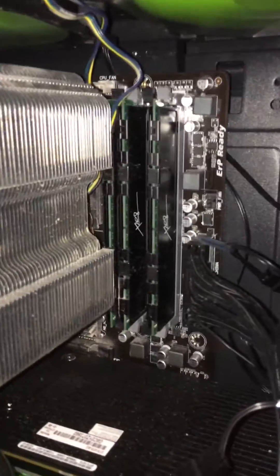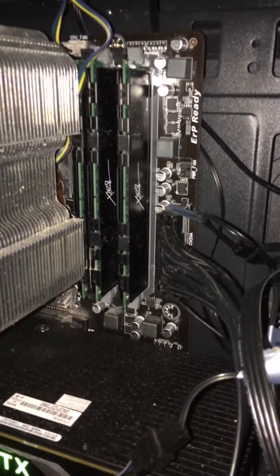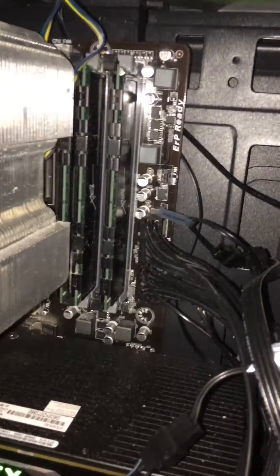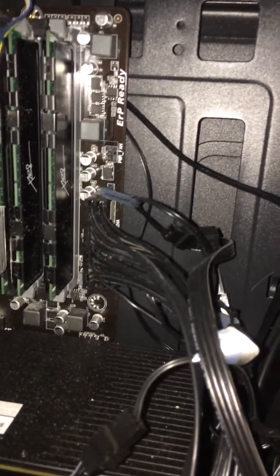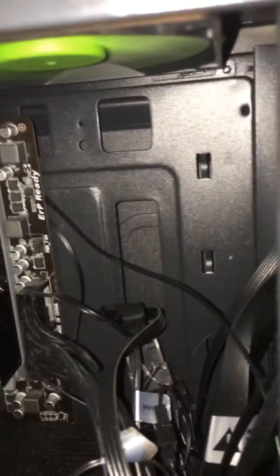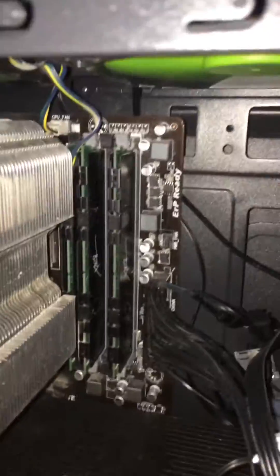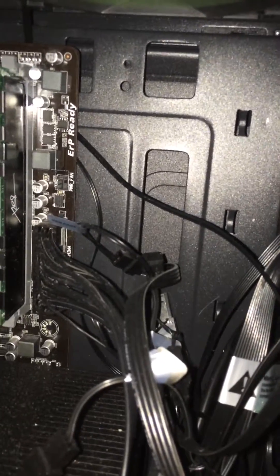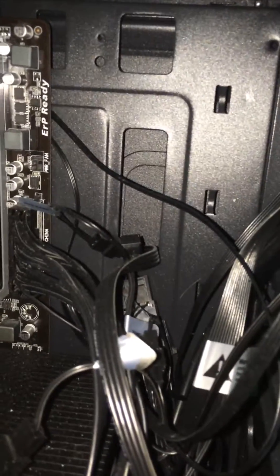My problem was the RAM. Just before you buy anything new, scan your computer, see what's going on inside of it, and check your RAM. It's also a possibility that one of your motherboard RAM banks is out of whack, so you want to switch them around and put them in different slots and see how it works from there.